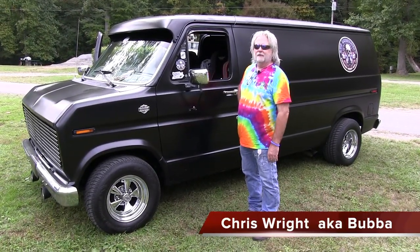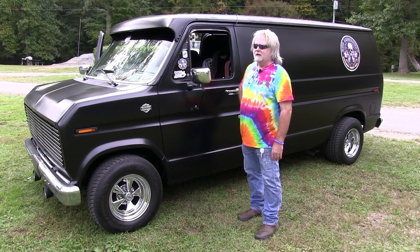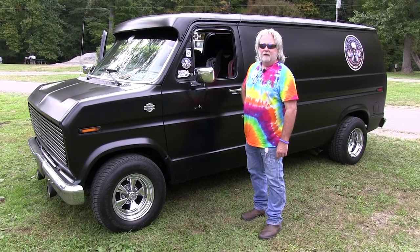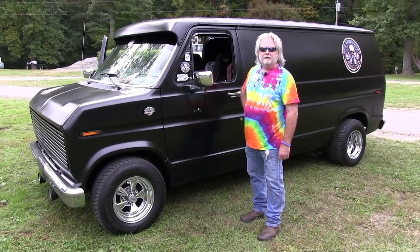Hey vanners, and to the general public out there that would like to own a van one day — go for it. My name is Chris Wright, my friends call me Bubba. I'm retired from Marathon Petroleum in Ashland, Kentucky. I've been vanning since 1984.